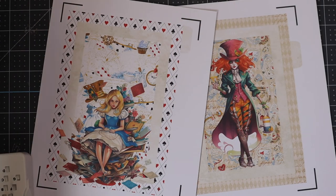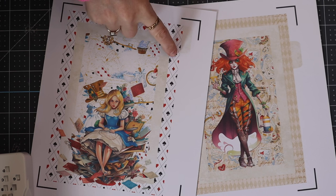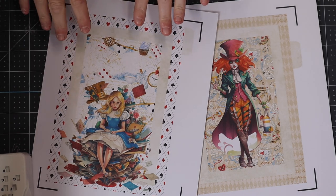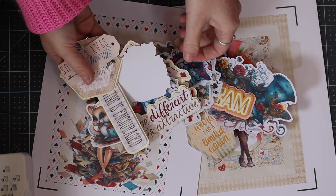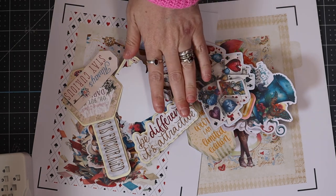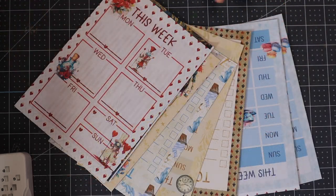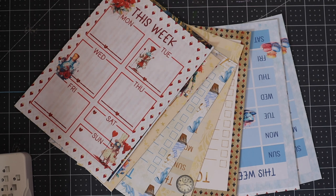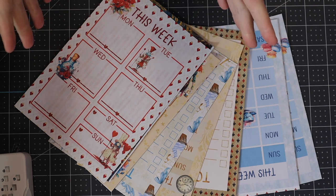For me, the only things I cut out on the machine are the divider pages because of the tabs — I use my Cricut to cut those out using print and cut — and also all of my embellishments. All of my pages I manually cut using a trimmer, because they're just a rectangle. You can create them and print them in Canva, Illustrator, Photoshop — lots of programs — or of course you can use print and cut.